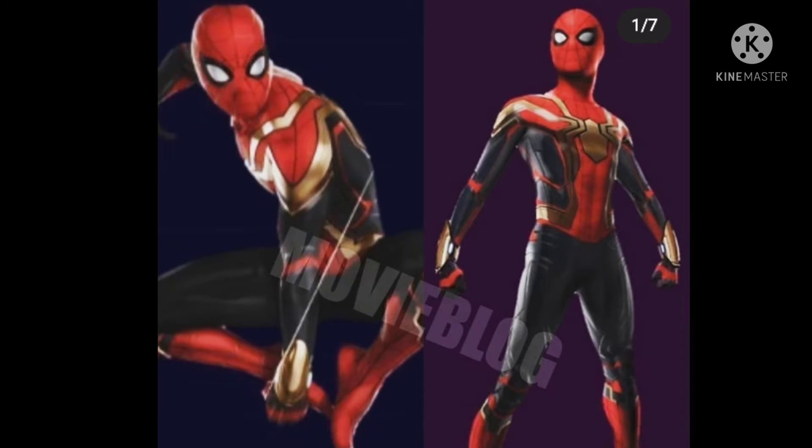Hi everyone, welcome back to Jethro Productions. Today, as you can see from the thumbnail and title, we're going to be looking at the new Spider-Man No Way Home suit. I'm actually going to put the Lego sets up as a separate video.